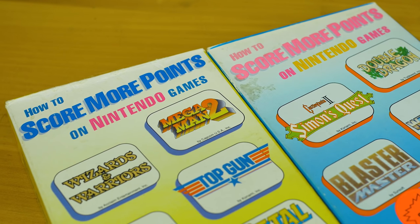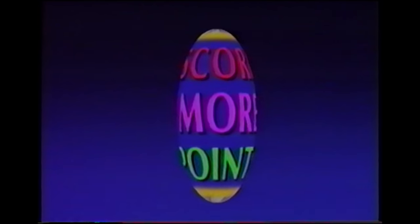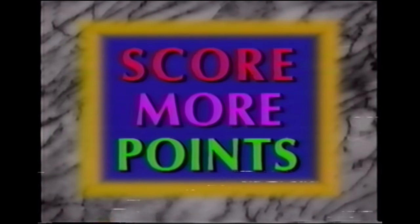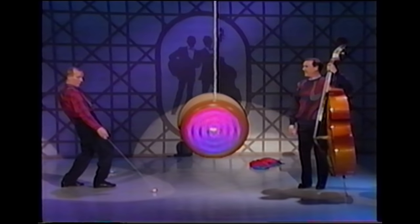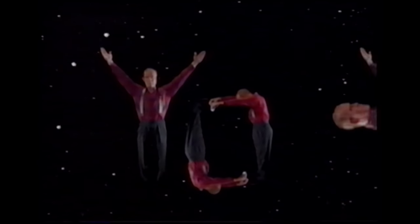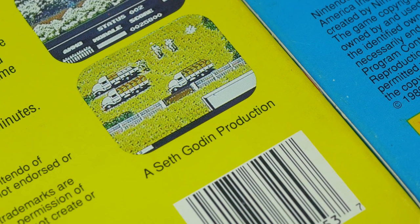The How to Score More Points in Nintendo Games instructional video series from Kodak Home Video are by far the best How to Win tapes I've ever seen. And when I say best, I mean the worst — in the best way. These tapes were produced and directed by Seth Godin in 1989. If you don't know who that is, he would go on to publish the Worlds of Power Books, which were NES game novelizations.